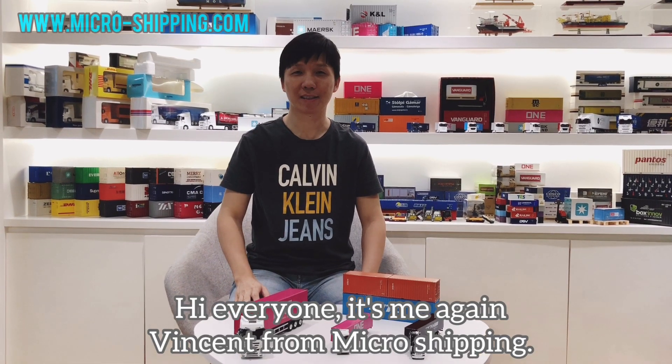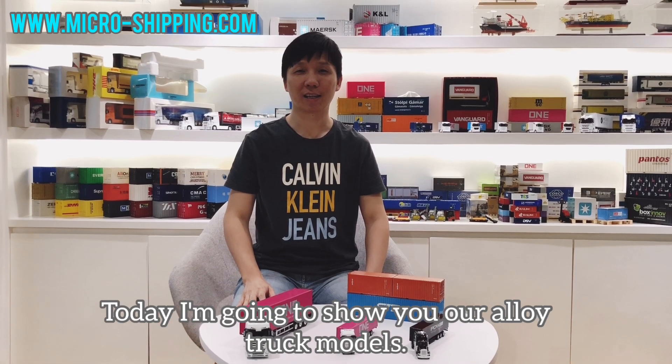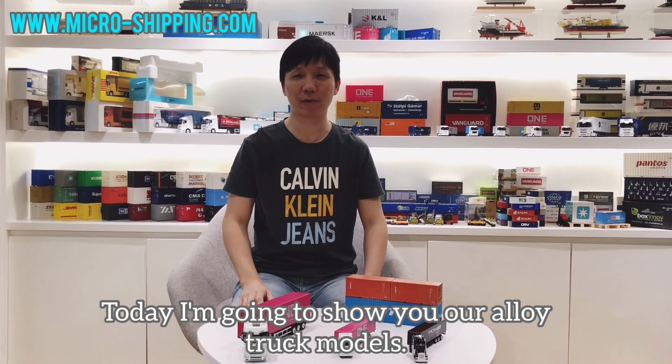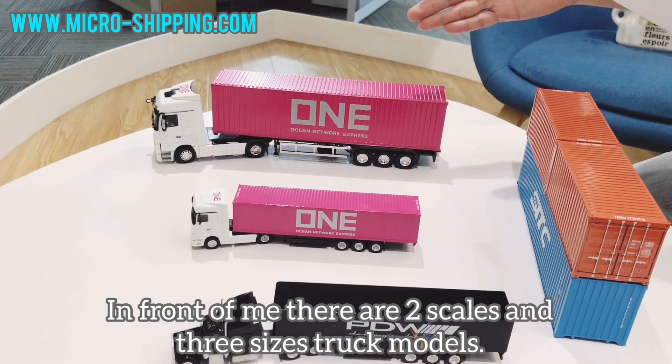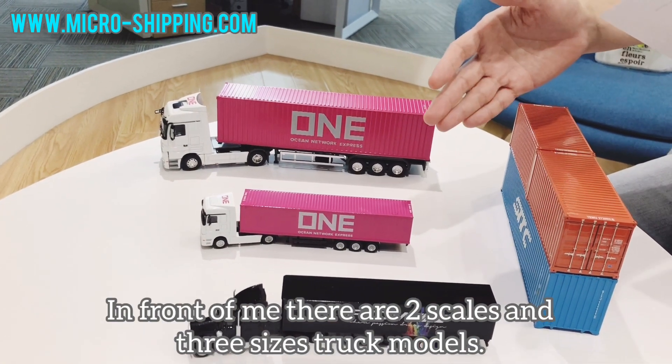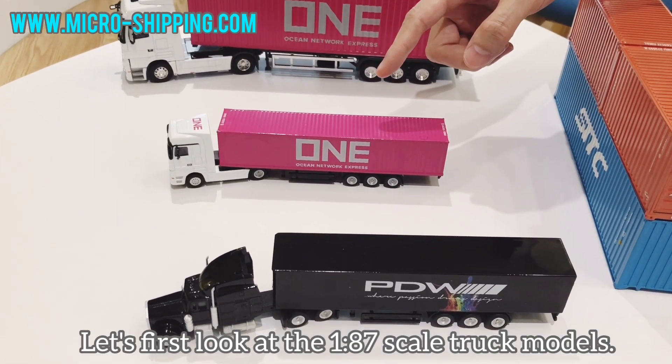Hi everyone, it's me again, Vincent from Microshipping. Today I'm going to show you our die-cast truck models. In front of me there are two scales and three sizes of truck models. Let's first look at the 1/80 scale truck models.